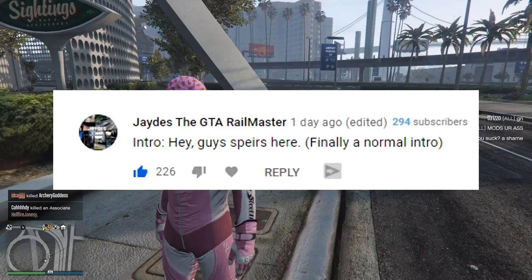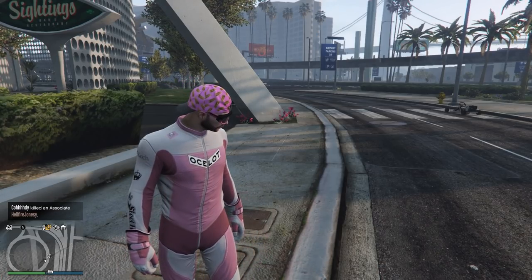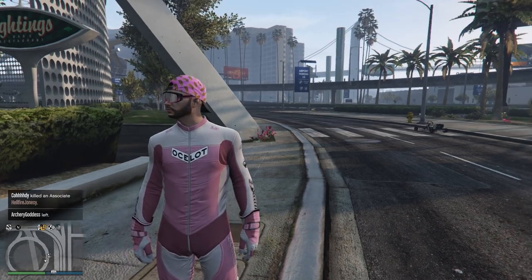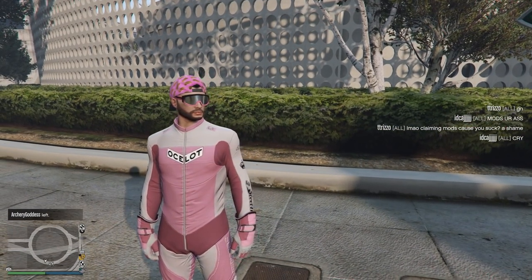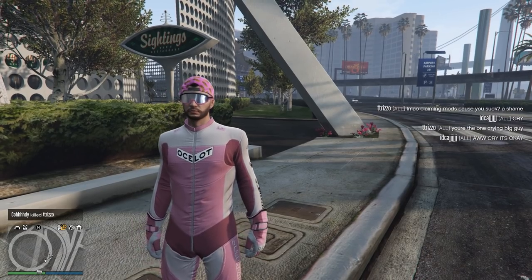Hey guys, Spears here. Finally, a normal intro. Welcome back to another episode of GTA Online. Listen, man, if I'm picking an intro, I'm saying the whole thing. Nothing long, ain't it? Anyways, welcome back, everybody.